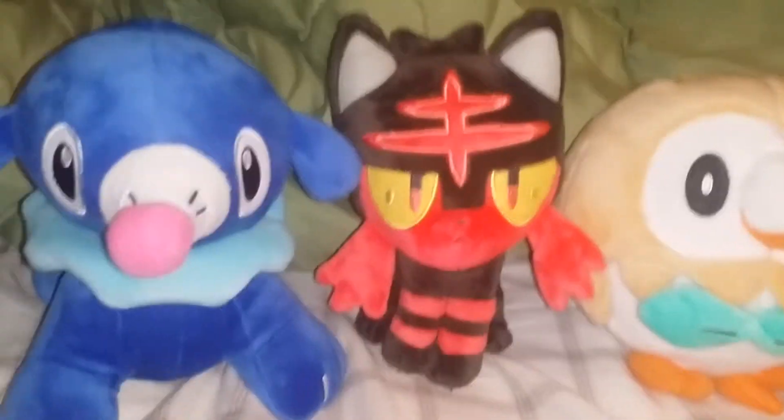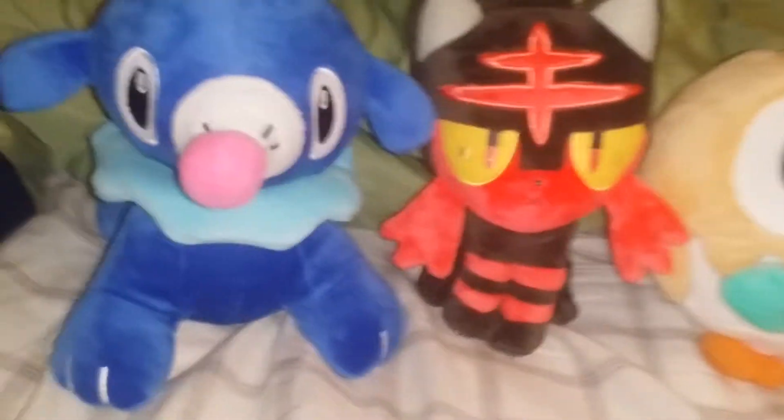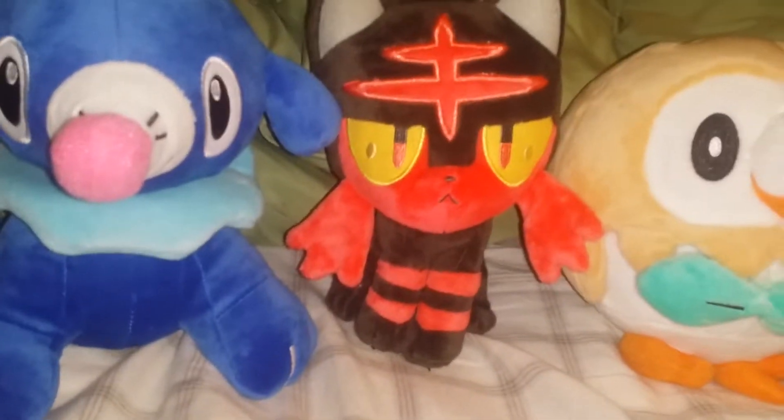Hello, it is I, R the Hedgehog, and I am doing a review on the Pokémon Sun Moon plushies. These I just got yesterday in the mail. And these were actually worth, I believe, like, $0.99.